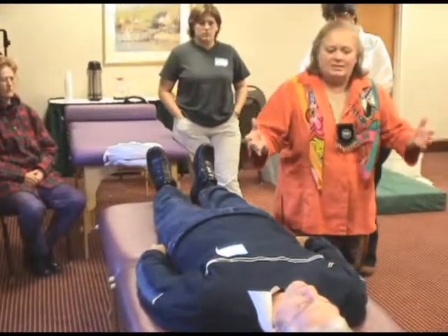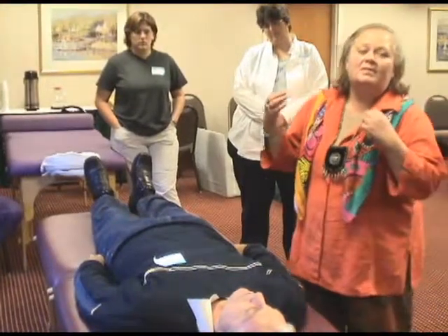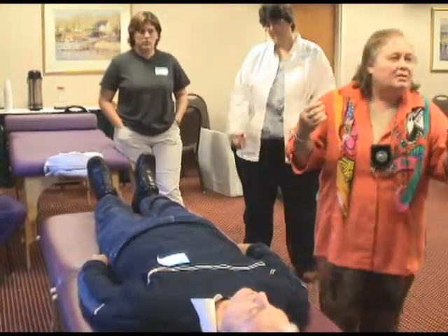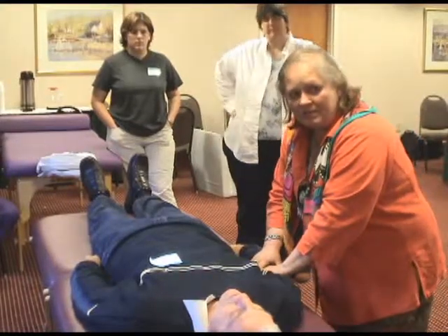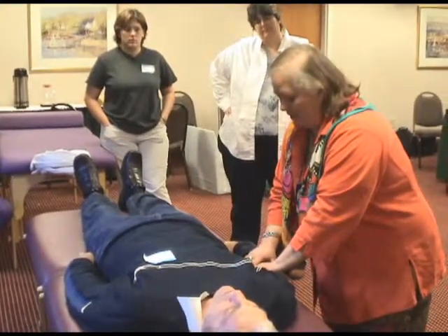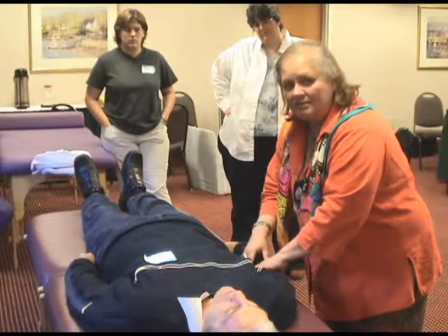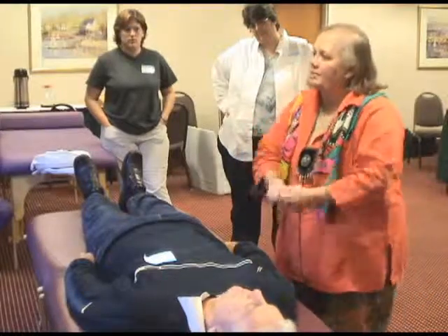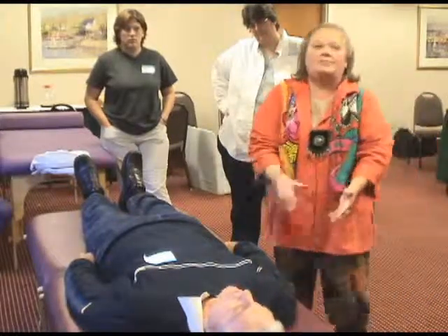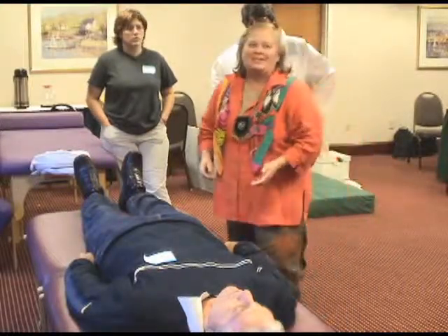So what I did here is I put my hand above and below the joint lightly — a nickel's worth of pressure — and I held it there for a few minutes. And what I got is: this side moves, this side didn't. Above and below the joint, the joint is torquing. He's got something going on. Now I know that real quickly without him giving me a history about it.